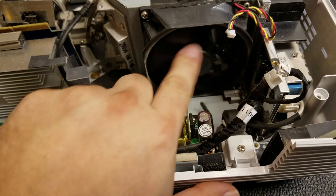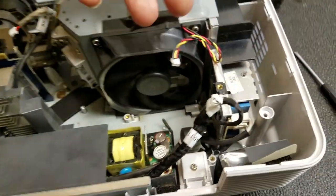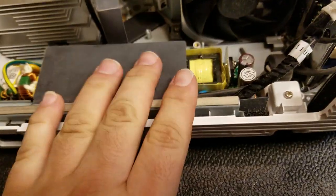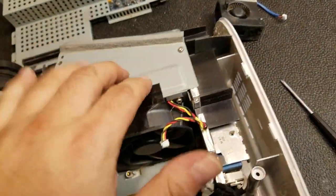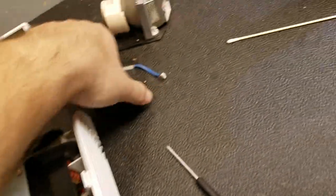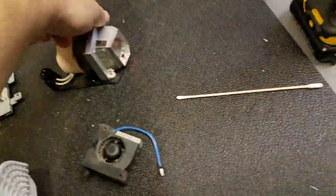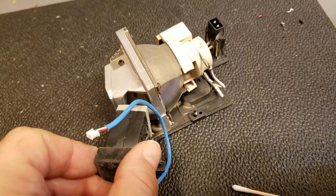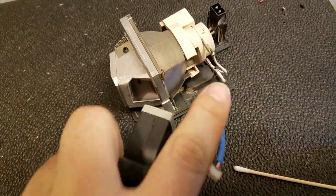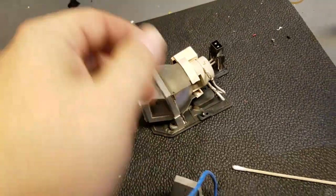This fan is just kind of a general airflow across everything — it keeps the power supply cool, pulls air across the ballast. But this one specifically, when it's inside, this piece here lines up in there and essentially forces air directly into the lamp to keep it cool, and then it vents out on that side.